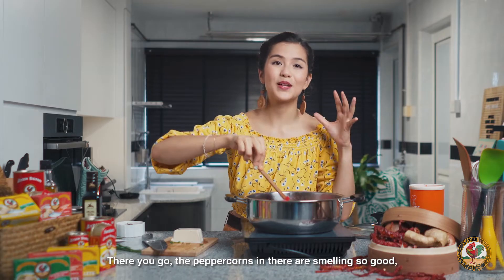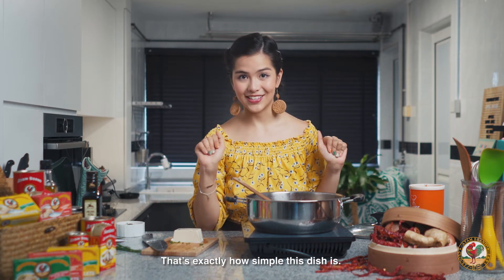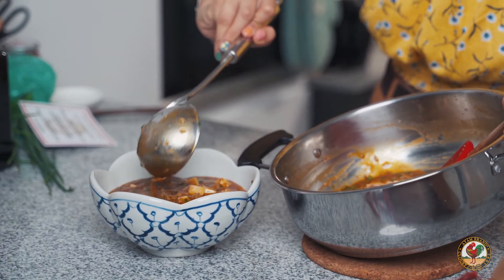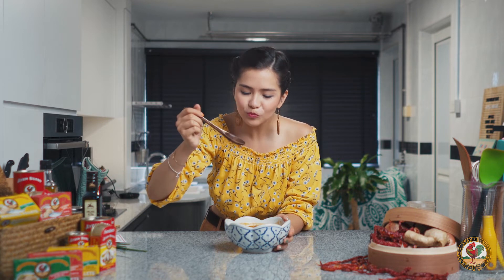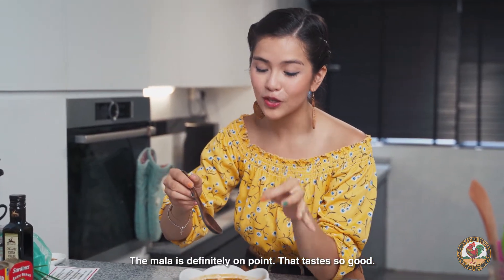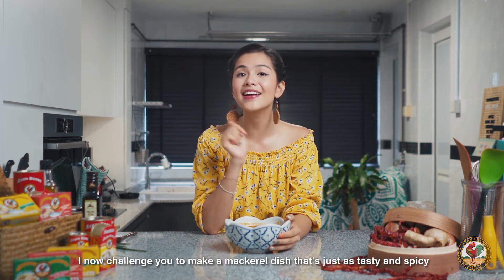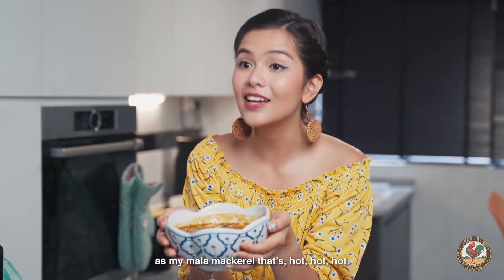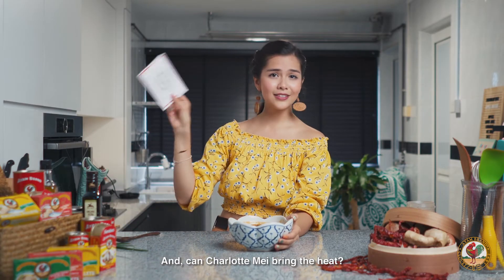There you go. The peppercorns in there are smelling so good, and all that's left to do is plate it up. Look at that — all the colors in there. We're going to top it with some more Sichuan pepper — more of that, doesn't hurt nobody. Let's give this a try. Mmm, wow. The mala is definitely on point. That tastes so good — the Sichuan peppers really, really make a difference. I Am Brand, I now challenge you to make a mackerel dish that's just as tasty and spicy as my mala mackerel. That's hot, hot, hot. May the food be with you. Can Charlotte bring the heat? Confirm, can la.